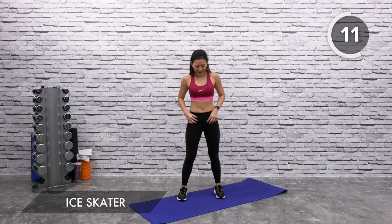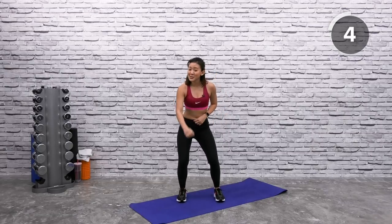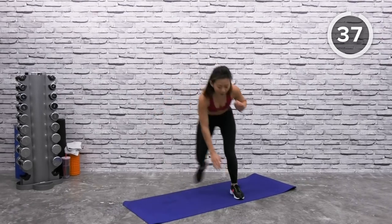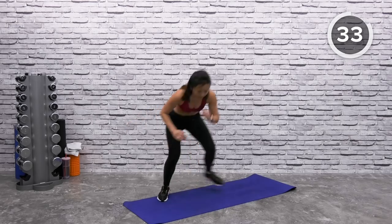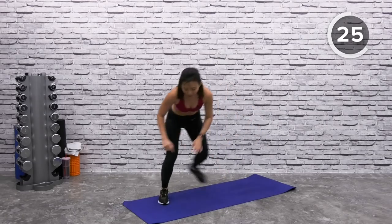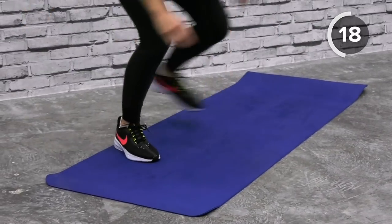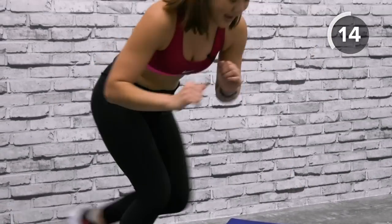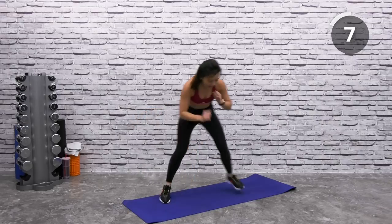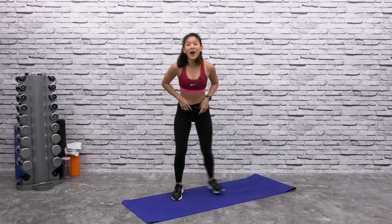Ice skater — look straight ahead, toes pointed forward. Cross the opposite leg behind. If you want to challenge yourself, add a little hop. This is your final workout — let's go. You can tap or hop into the workout. Challenge yourself, find your balance and hop side to side. To find your balance, look at one point — do not look all over the place. That's how you will be able to find your balance. You're almost there, keep hopping. Ten more seconds left — breathe. This is a solid 30-minute low-impact cardio workout!